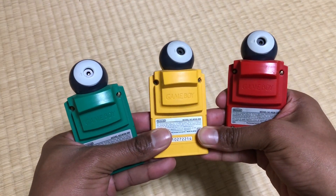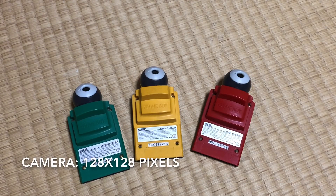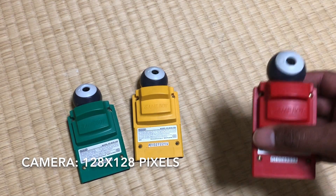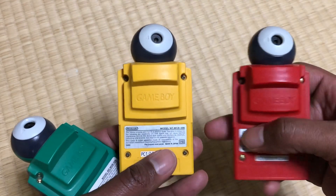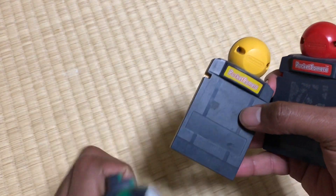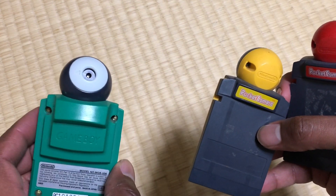Next, what good is a printer, no matter how beautiful, without something to print? For that, we are going to need a Game Boy camera. I happen to have three, so I just need to decide which color to go with. We got the red one, the yellow, the green. I believe there was also a blue one, a purple one, and a Legend of Zelda gold one. I usually find the best method for deciding cameras is by which was your first Pokémon game.